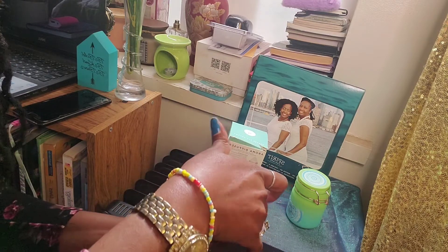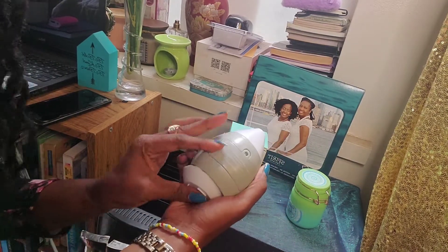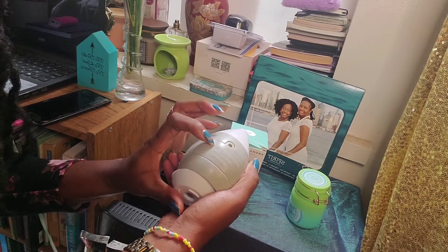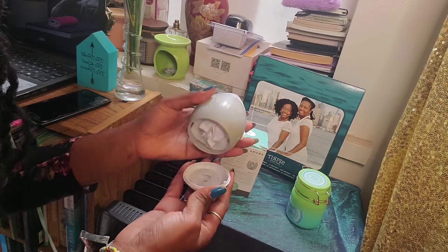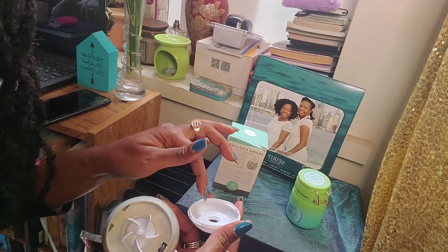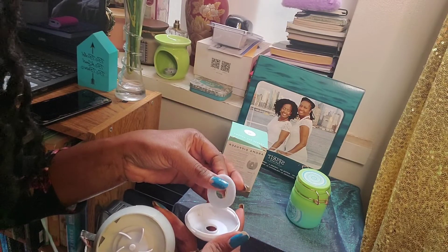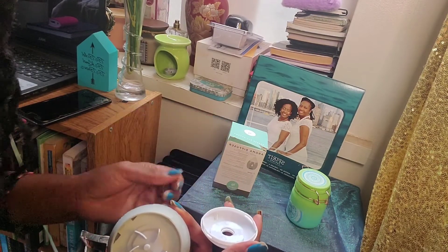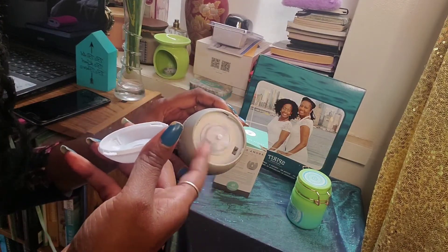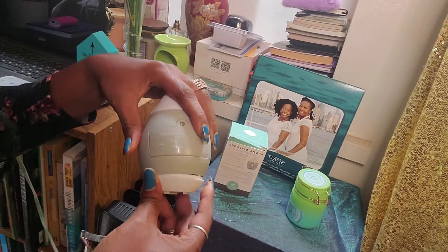Let me open it for you. This is the item. From the back here, you place the two AAA batteries, and then you open the bottom part and you will find the little pad. You will put six drops of oil — whatever fragrance oil you have, you put it in there. This one has a little fan that will be turning to make it work.